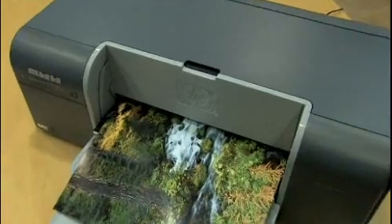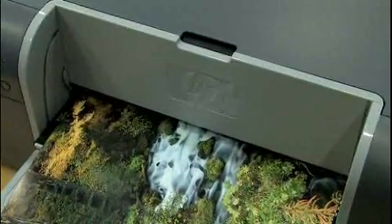Hi, this is Ron Forster of Hewlett Packard. I'm the product manager for our A3 Plus printers, and today we're introducing the B8850. This is an 8-ink pigment ink printer. The expected price is £399, so this is going to be a very popular product for the advanced amateur photographer.